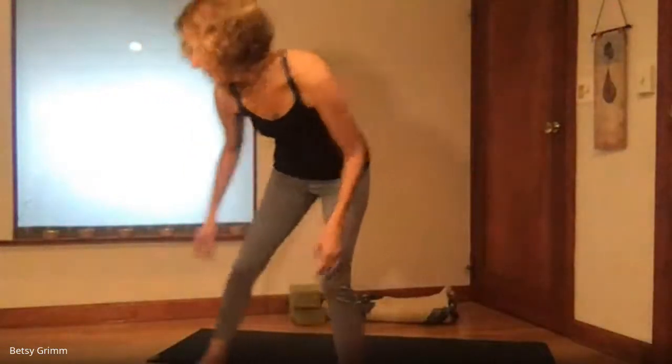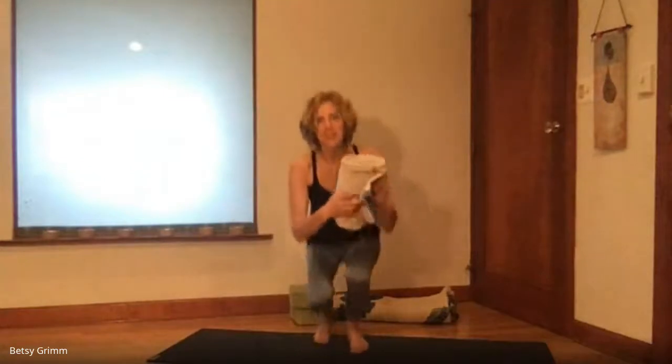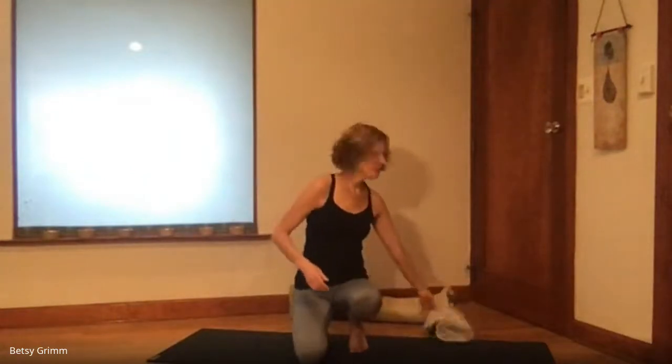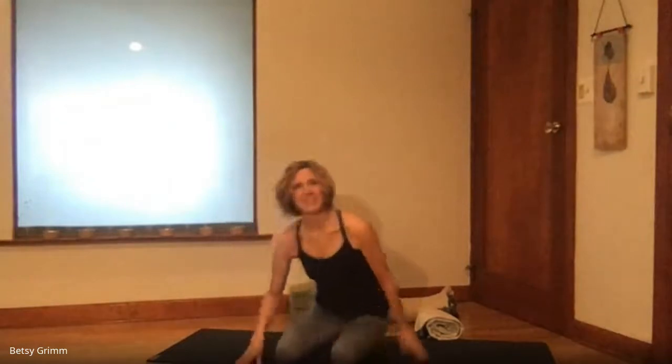We're going to make do, as I'm sure you're very used to doing. If you don't have a block or a blanket, you can use a rolled up towel. And if you don't have a mat, we're just going to wing it — you can use a towel or a rug. We're going to go ahead and get started in a seated position, and find a comfortable seat.